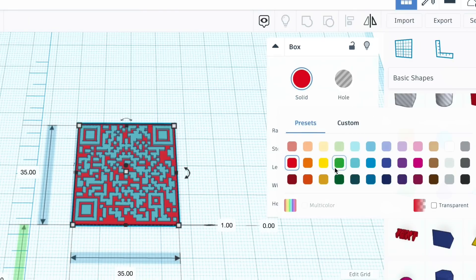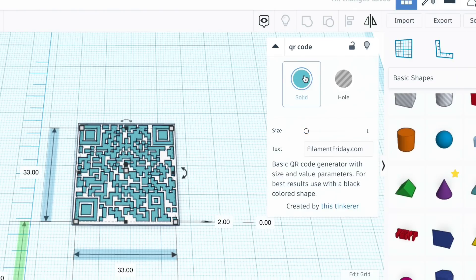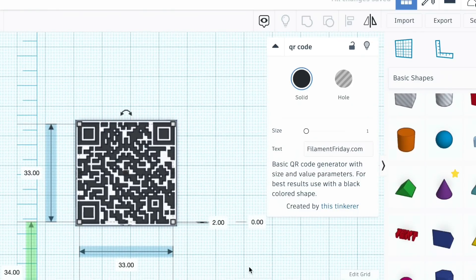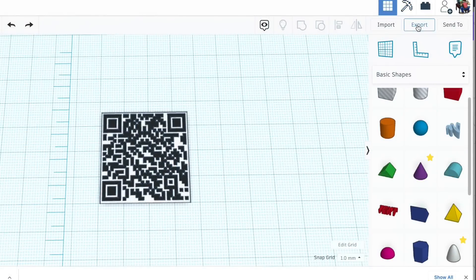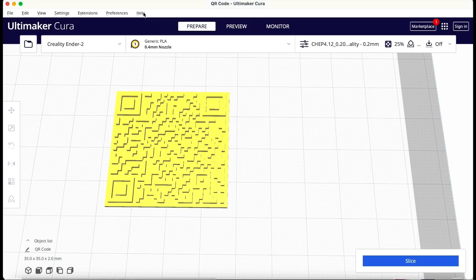Now I want to print this in black and white. I don't have to do this in Tinkercad, but I wanted to see how it looked, so I made the back of it white and the top of it black — this is what it should look like printed as two colors. I didn't even group them together; I just grabbed them both, exported as a single STL file, and brought it into Cura.